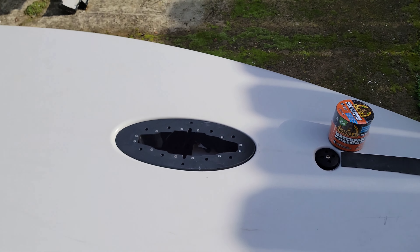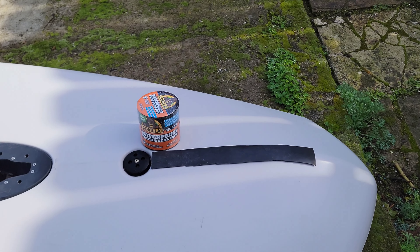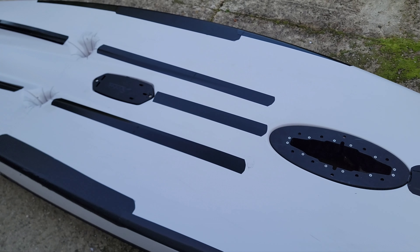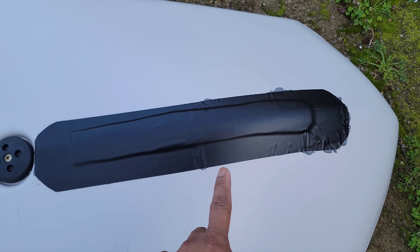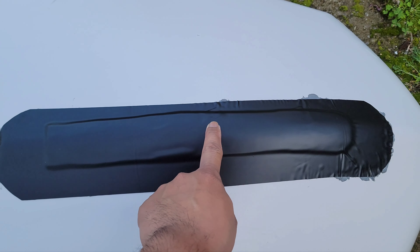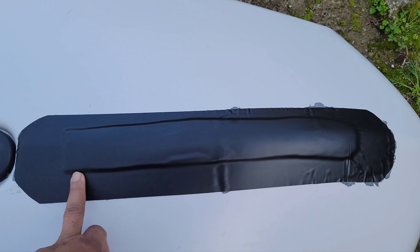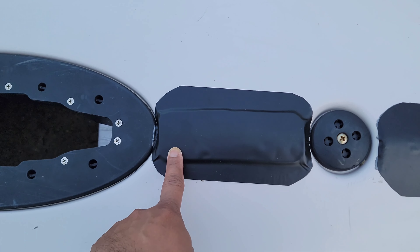I'm just gonna cover the bottom of my Hobie Lynx with this setup and I'll show you the finished product later. So after putting all that gorilla tape and rubber stripping, this is how my Hobie Lynx looks now. I know it looks ugly but I just did my best. You can see the rubber strip underneath and then on top of it I placed the gorilla tape patch and seal over it.